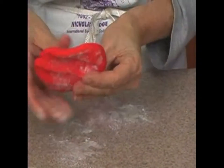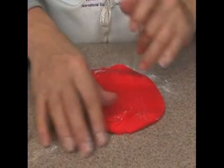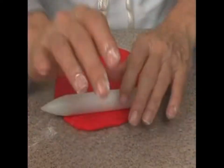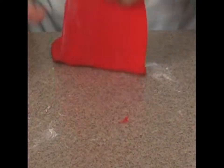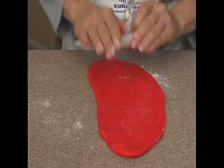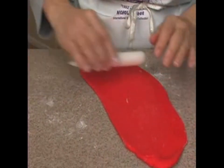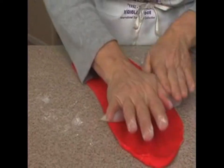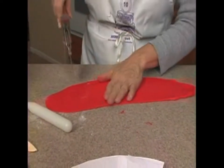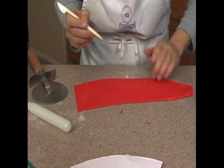We need to roll it thin enough so it will go in the pasta machine. Takes a long time to do these ruffles, so give yourself plenty of time — I'd say it would probably take about 30 minutes to do this ruffle. I've got my pizza wheel to cut it straight, and I need to get this little piece of cornstarch that got stuck in there out.